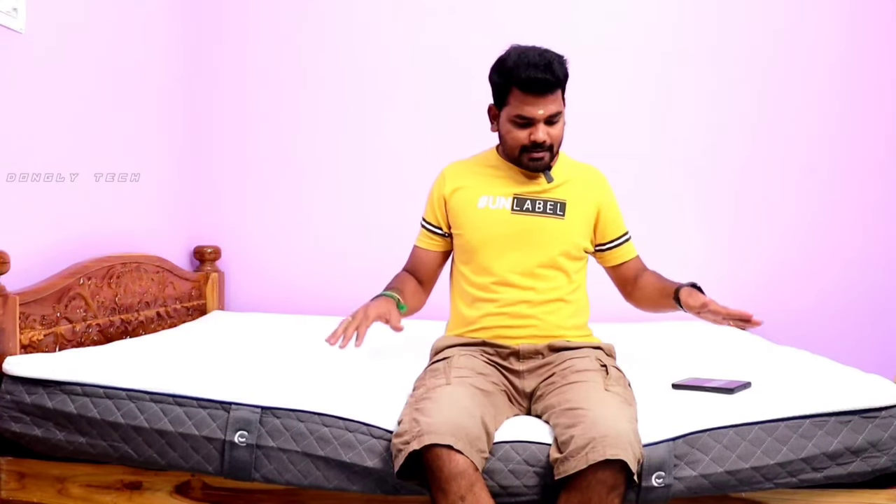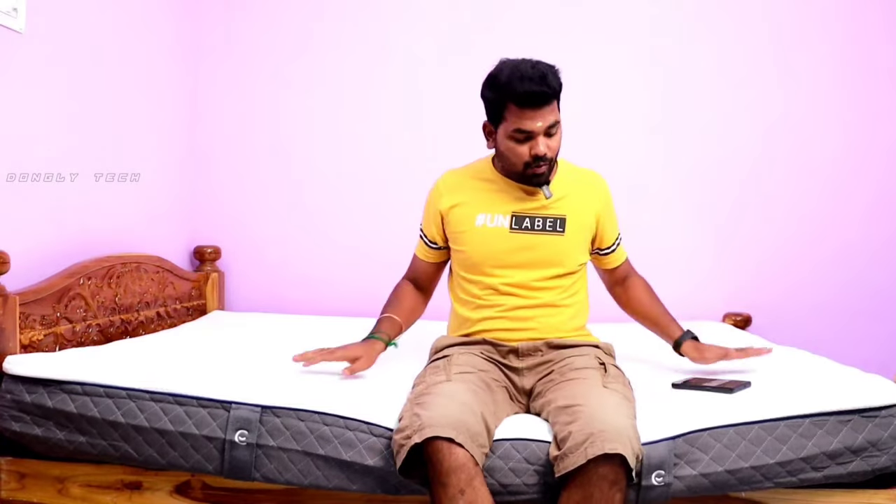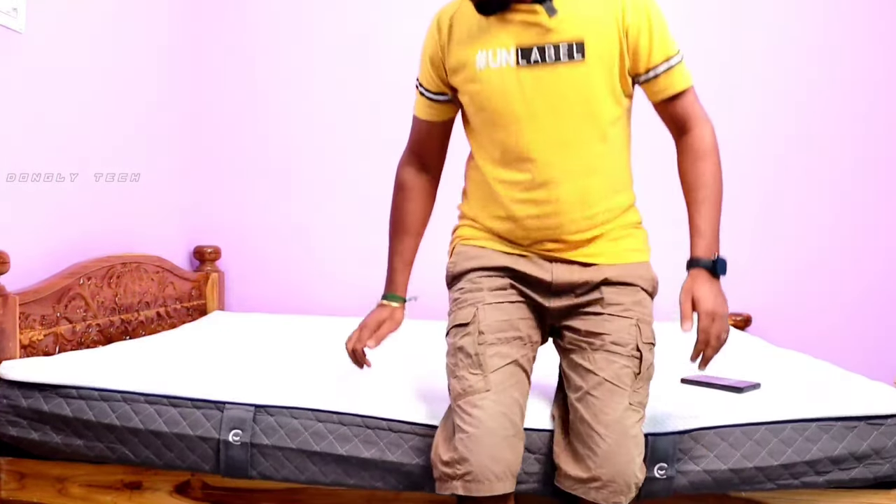Let's see how this is unboxed. When I feel the comfort for the first time, I feel the comfort. The bed is well balanced. The surface is smooth — you can see the one is smooth.